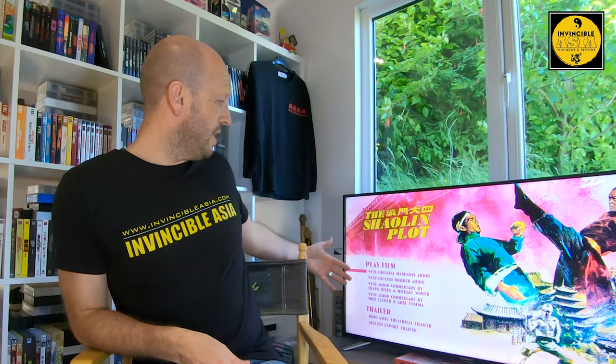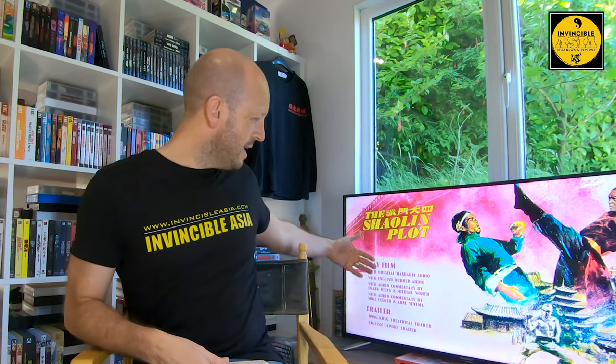This is an absolutely gorgeous movie. The menu is nothing too special, but you have all your English language and audio options plus the two trailers. I did say before I went off to watch this that I had nothing to compare it to, but when you put on the English export trailer — it has not been touched, restored, or cleaned in any way. So watch that first before going into the movie and you will see how amazing the cleanup operation is on this. It looks like this movie was made yesterday with this 2K restoration.